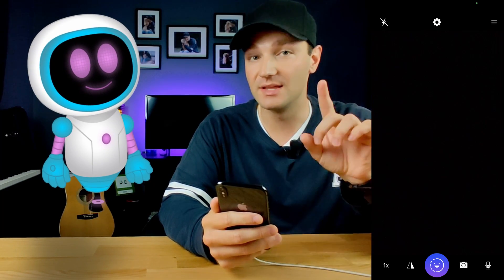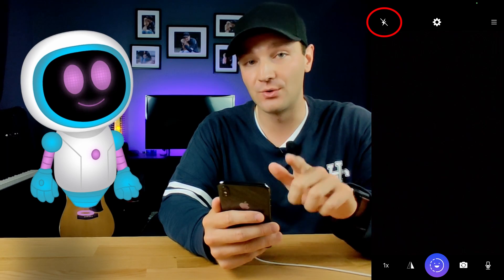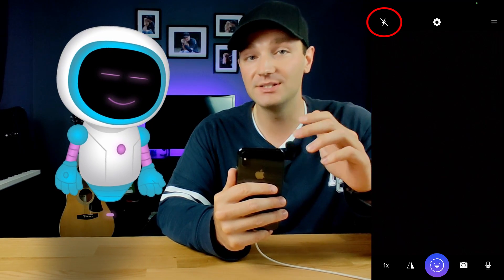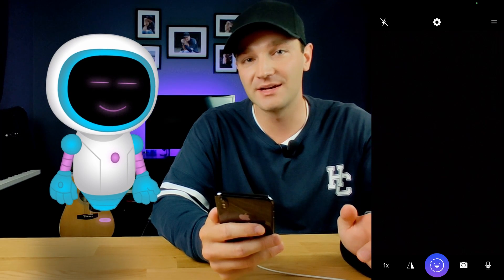The first menu option is the lightning bolt at the top left corner of the screen. This is pretty great because if you don't have great lighting or you're in a dark room, you can utilize what's already built into your phone and get some great lighting using your flash.